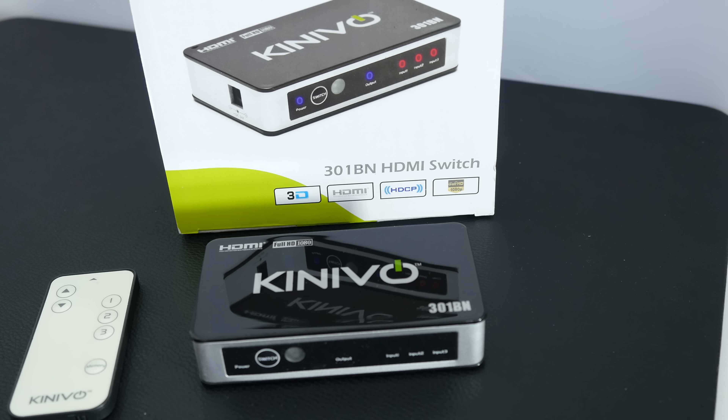Hi everyone, this is Dave. What I've got here is the Konevo 301BN HDMI switch. Before I show you the actual product itself, which is very compact and well made, I just want to show you the specifications.